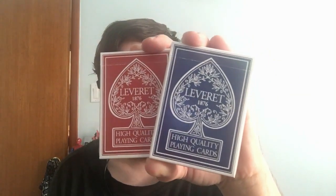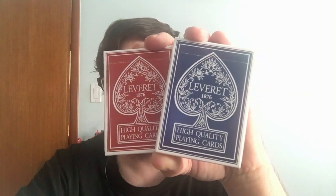Hello everyone, it is Freddy here today with another review. We're looking at the Leveret 1876 decks from internationalmagic.com. Let's check them out.